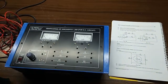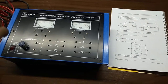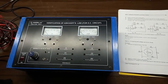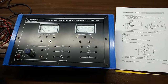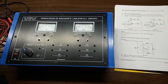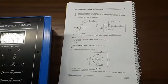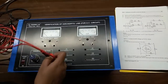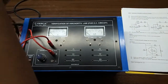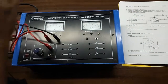Our next experiment is to verify Kirchhoff's Voltage Law in a DC circuit. It states that the total voltage around the loop is equal to the sum of the voltage drops across the same loop. In this experiment we will verify this. First, from the positive terminal of the DC power supply, connect the positive terminal of the voltmeter, and the negative terminal of the voltmeter will be connected with the negative terminal of the DC power supply.